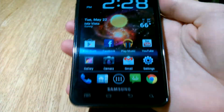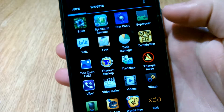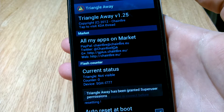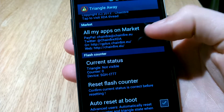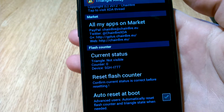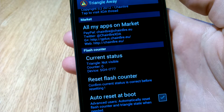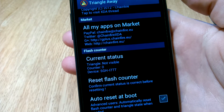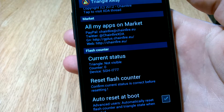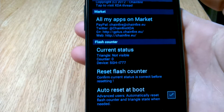If you go to all apps, the app is called Triangle Away. When you load it up it gives you all the info — you can see I'm running SGH-i777, so AT&T Galaxy S2. What that triangle when you're booting up is actually showing is that your flash counter has been incremented, which means that you put on custom firmware.